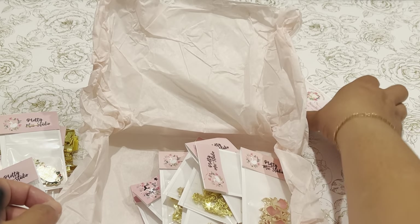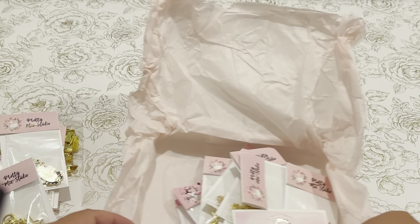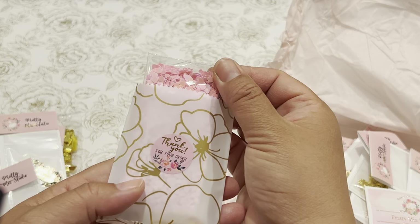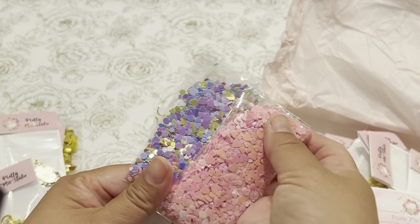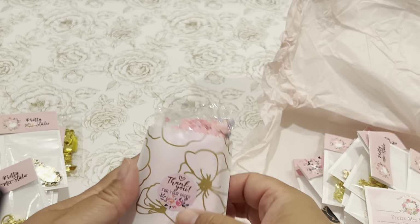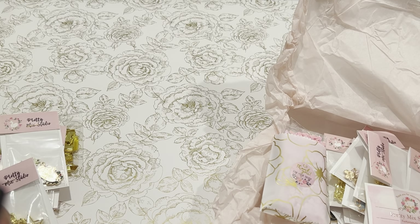Again, this is Pretty Mixed Studio. I will come back in another video after I've played with these charms to show you how I made different projects. She also sent me a freebie — some heart sequins as well as some fun multicolored holographic sequins. Thank you so much, Natalie, I appreciate the extra goodies! If you want to pick up her goodies, Happy Mail Queen had a discount code, so I'll link her video in the description box below so you can also be enabled. Thank you so much for watching everyone, see you next time, bye!